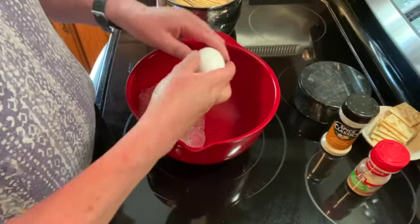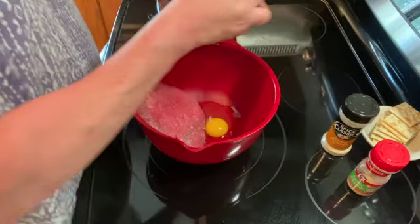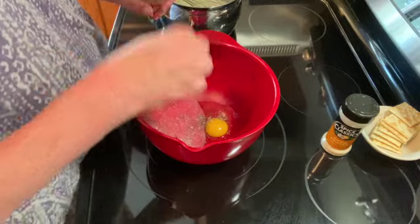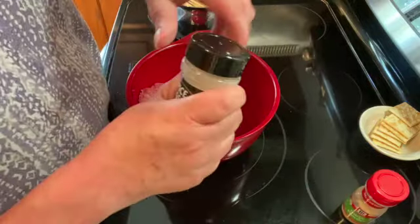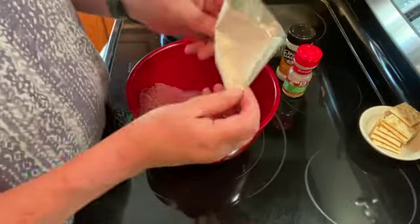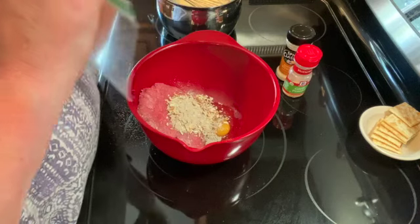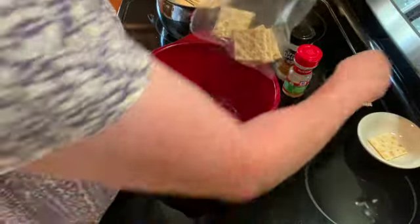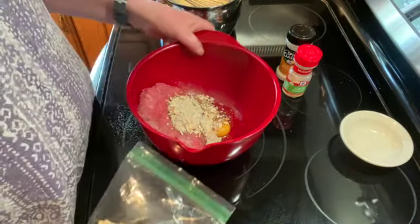One egg, a pinch of pepper, just a couple shakes of garlic powder and a couple shakes of onion powder, and the other half of our Lipton onion soup mix. And then I'm going to take seven saltine crackers and put them in a baggie and smash them all up.